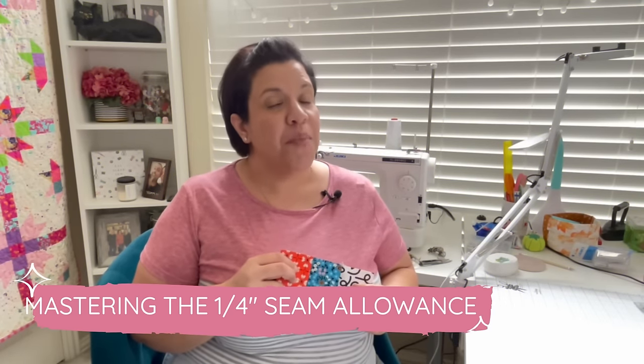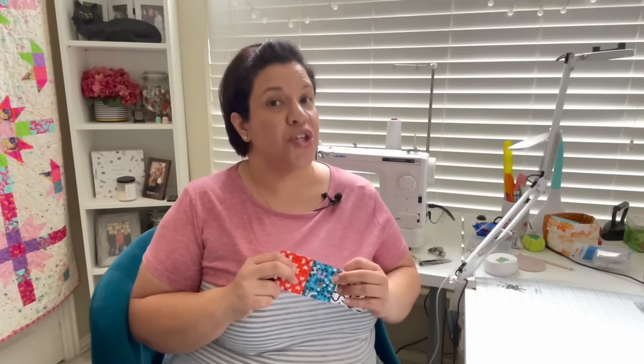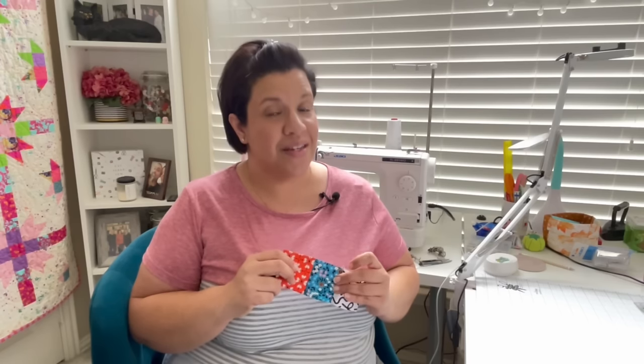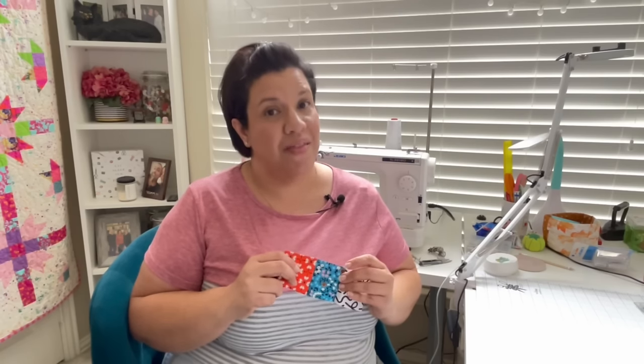It may seem like a really small detail, but if you're one of the many quilters that have trouble with it, it's not such a small detail. If you want all of your blocks uniform and precise in sizing, then a proper seam allowance is the most important skill. So if it's so important, why is it so hard to get?